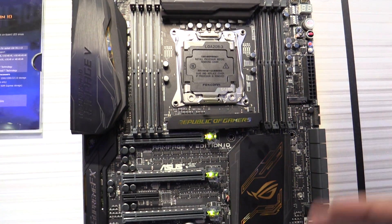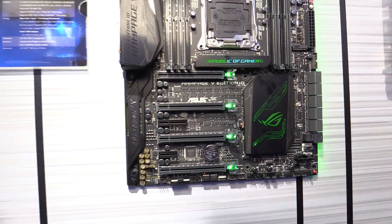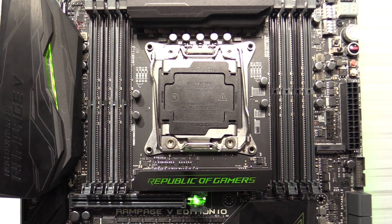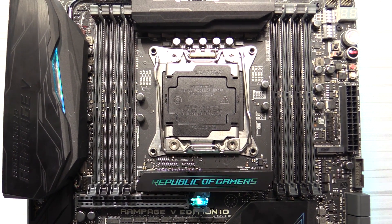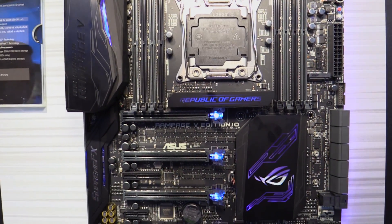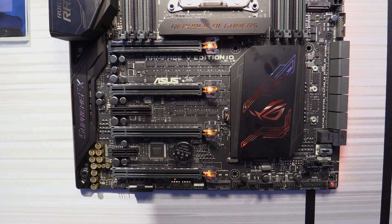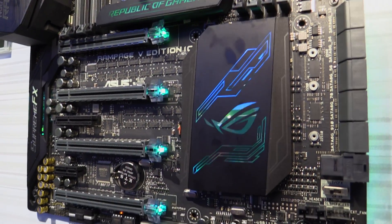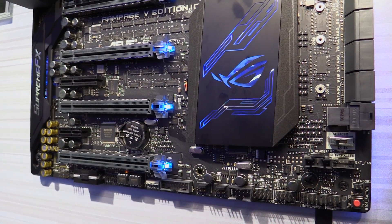This motherboard is the newest X99 Refresh motherboard. It features the socket LGA2011-3 for Broadwell-E processors and supports 4-channel DDR memory. This board in particular supports 4-way SLI if you have a 40-lane processor, or 3-way SLI if you have a 28-lane processor.